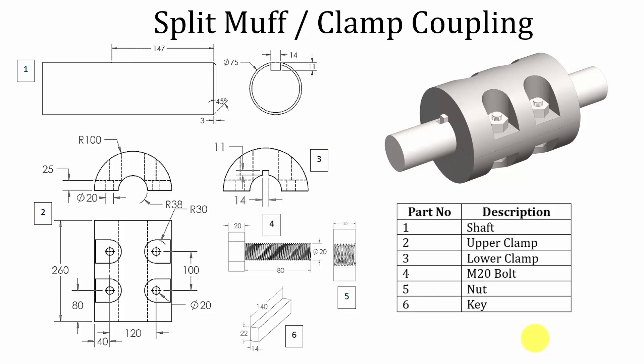Hello all, welcome to the SOLIDWORKS tutorial. In this video, I am going to show you how to draw the parts and assembly of clamp coupling. In clamp coupling, there are six parts: shaft, upper clamp, lower clamp, bolt, nut, and a key. I am going to start with the shaft, then model the upper clamp. Then in the upper clamp, I am going to do a small modification to make it as a lower clamp. Then bolt, nut, and finally we are going to draw the key.